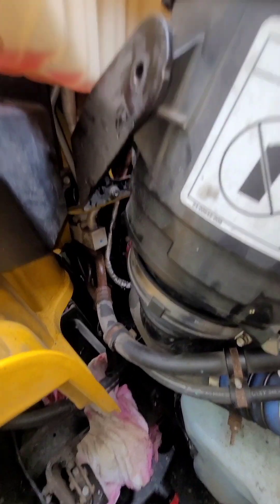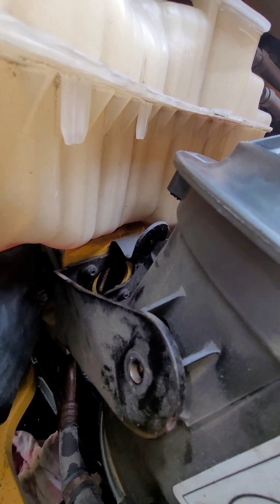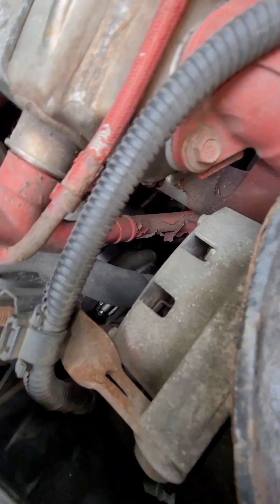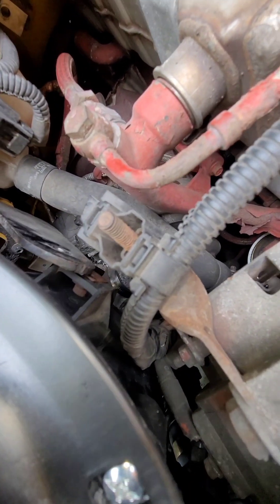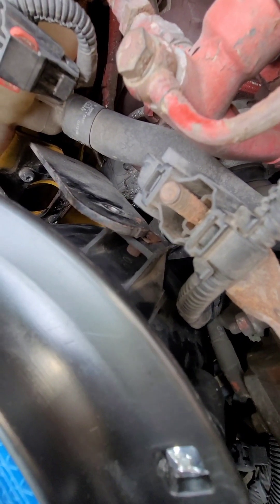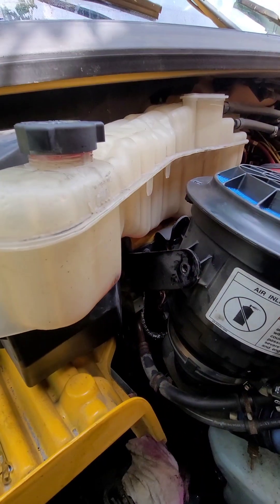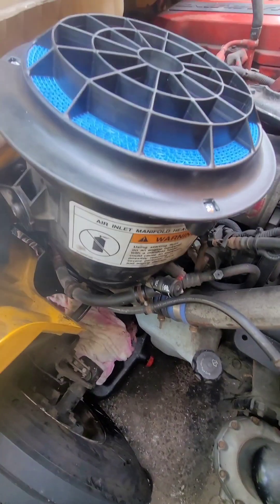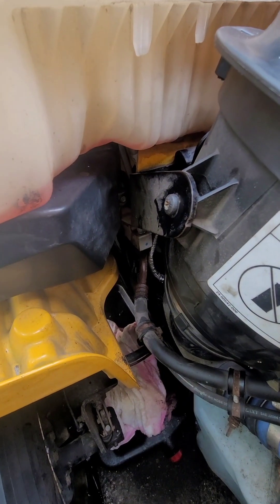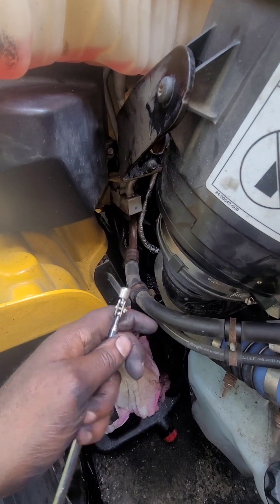These are T40 screws — you'll have three of them. Connect all three of those and you'll be good to go. Then throw some coolant back in and pull the new air filter back on. Got the T40 all tightened up. It's also good to have a magnetic tool just in case you drop screws.